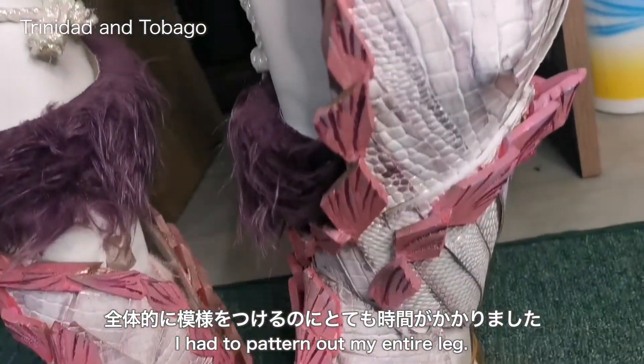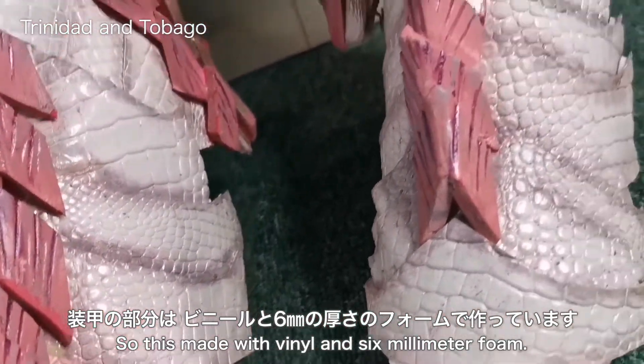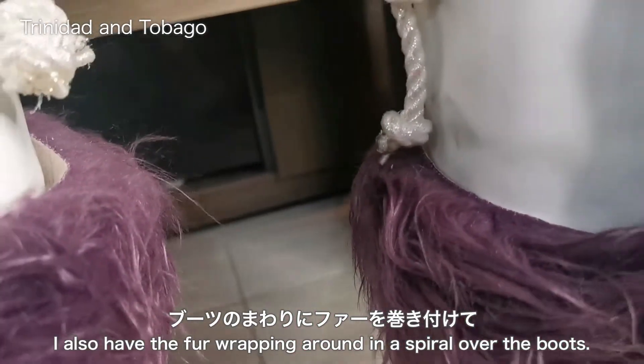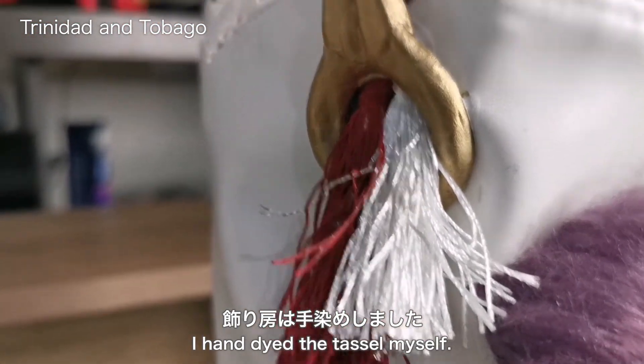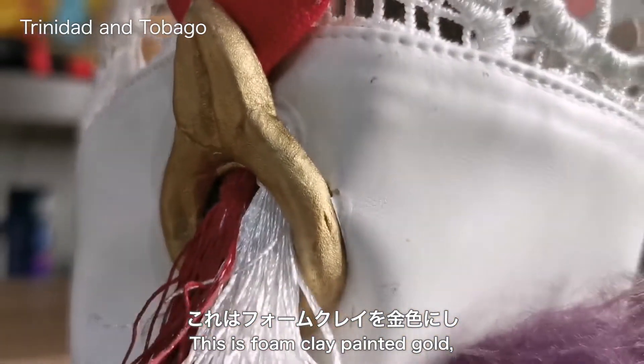Here we have the boots — this actually took a long time to make. I had to pattern up my entire leg. This is the armor look, made with vinyl and six millimeter foam. I also have fur wrapping around in a spiral over the boots. Then we have little gold details with the tassels — I hand dyed the tassels myself. This is foam clay painted gold.